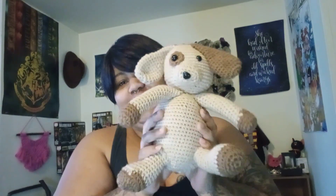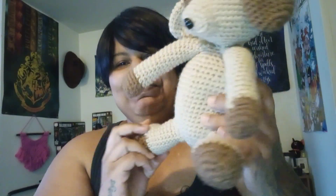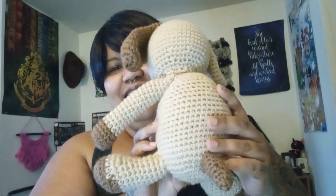Hi, welcome to Kenyatta Creates, I'm Kenyatta. Welcome to my channel. Today I'm going to show you an EPO and some WIPs. This is my first EPO — that's the dog. I'm not happy with the sewing, but he's done.